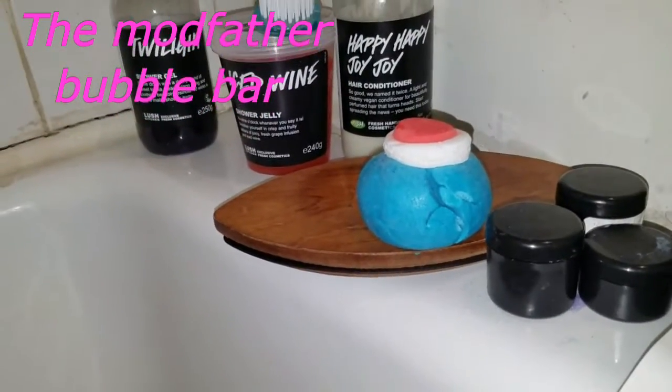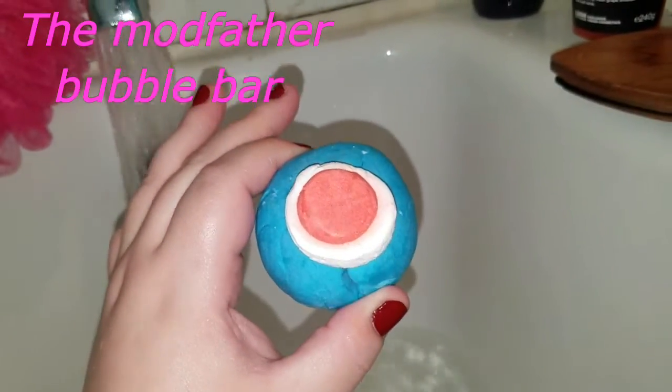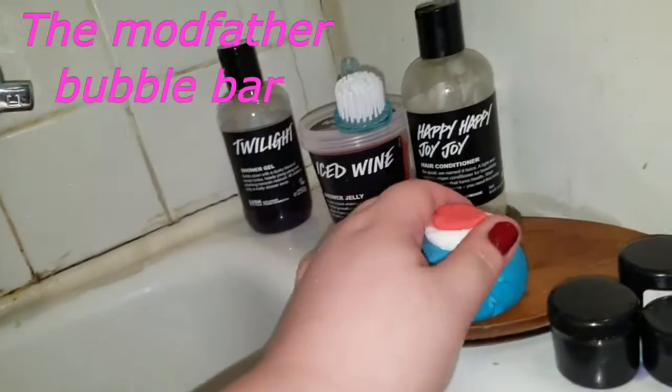Okay YouTube, I am going to do my Modfather bubble bar — finally! I've had him for a little while now. Really cool. He kind of reminds me of the Bright Side bubble bar; he kind of has that same scent. He's really awesome. Let's rip my part now and do him.